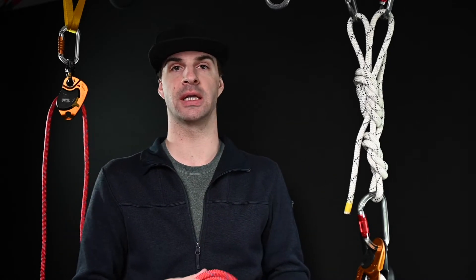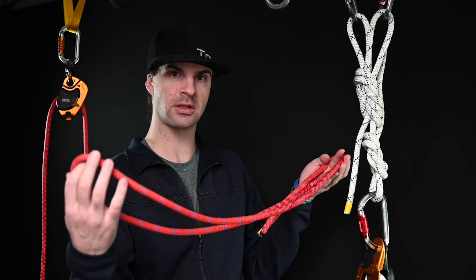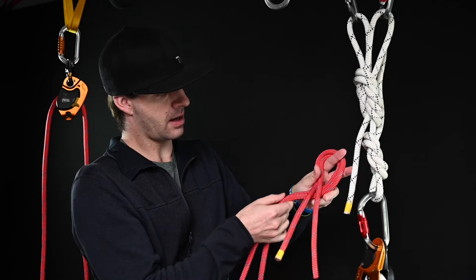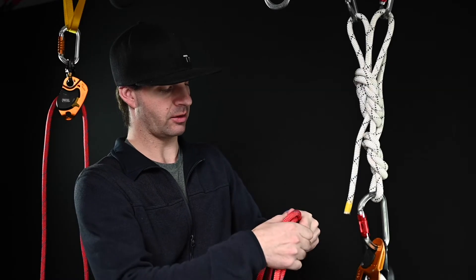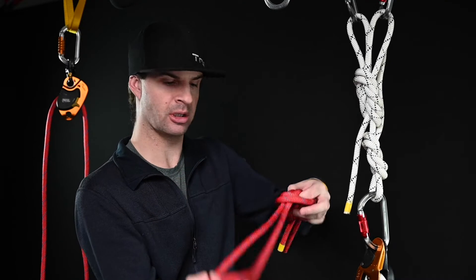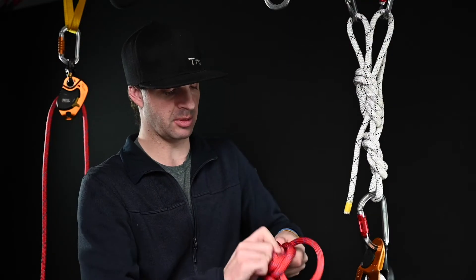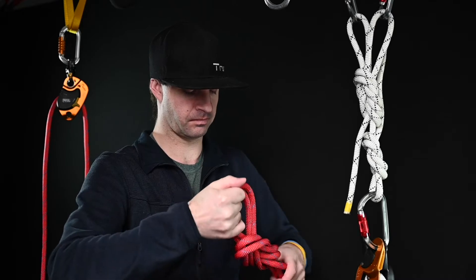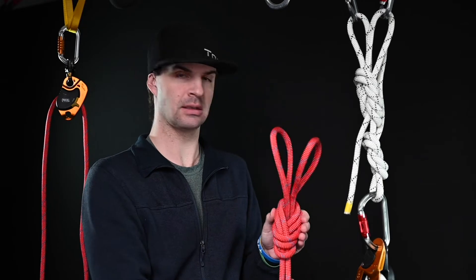The next knot is the bunny ears, otherwise known as the double figure eight. I'm going to start pretty close to the bottom because I need this extra loop to make up for the distance. I have my four strands, I take this, go around starting from the back side again, and create a loop out of that and put it through. From there I take the loop, fold it over the top, and put it right on top. I hold that down, grab the back end of these and pull them through, then tighten that up. Now this is my double figure eight, or bunny ears.